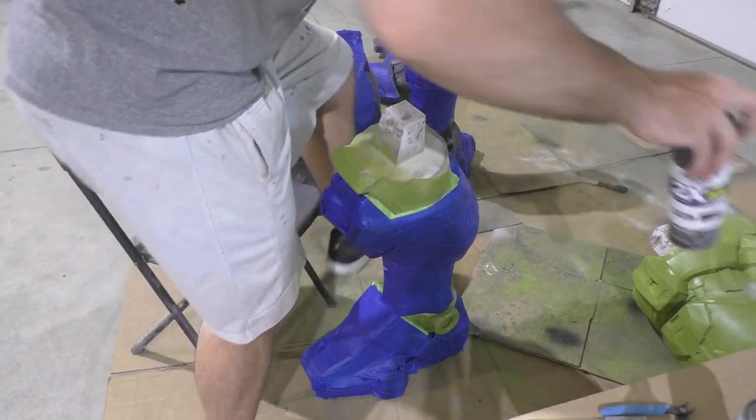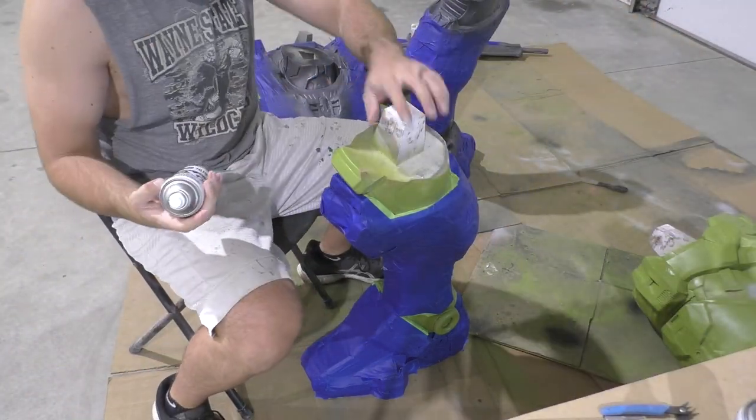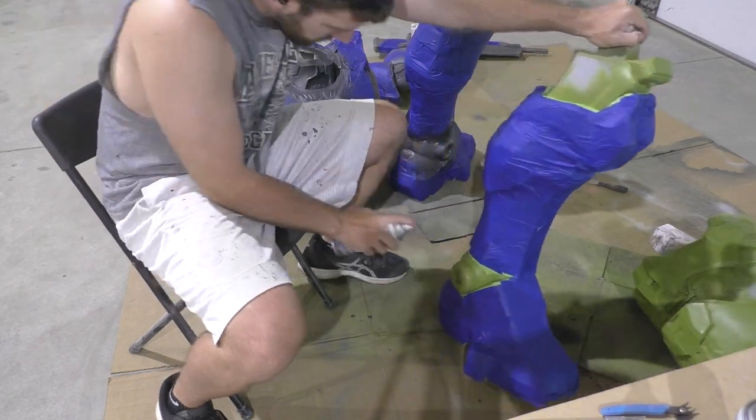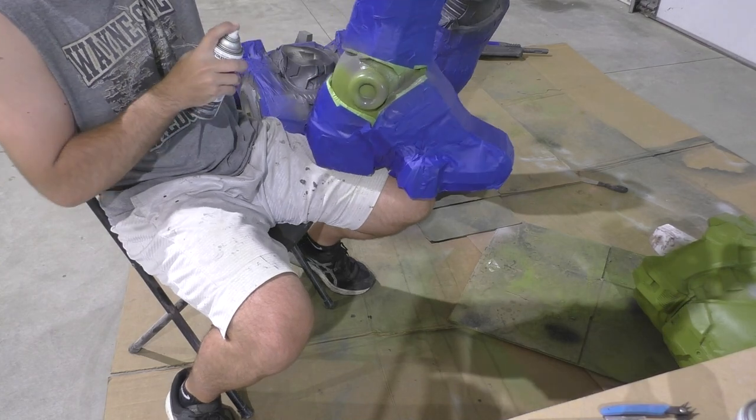Master Chief's armor actually has two darker shades of his undersuit underneath the green. One is more black and the other one is more of a slight gray. So now here I've got all the pieces taped over again but this time we're going to be painting on the gray.